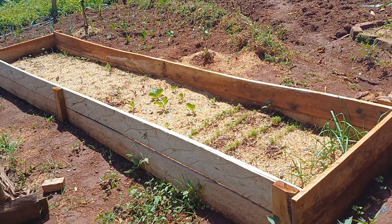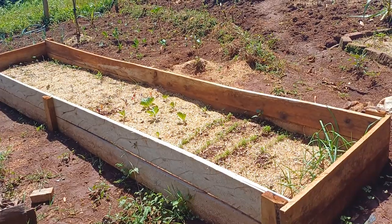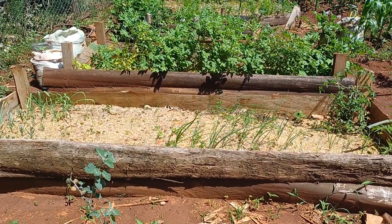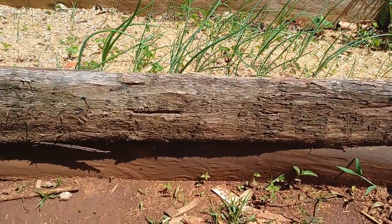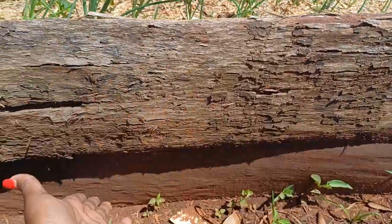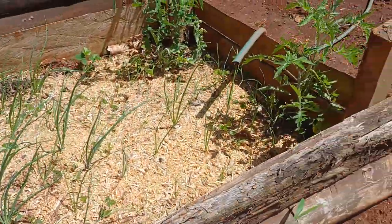For our raised beds we've used both wood and offcuts. Let me just show you the offcuts. So this is one of the beds where we've used offcuts — you can use either of them. We've used two of them right here, this one and this one, and it's a very simple structure.